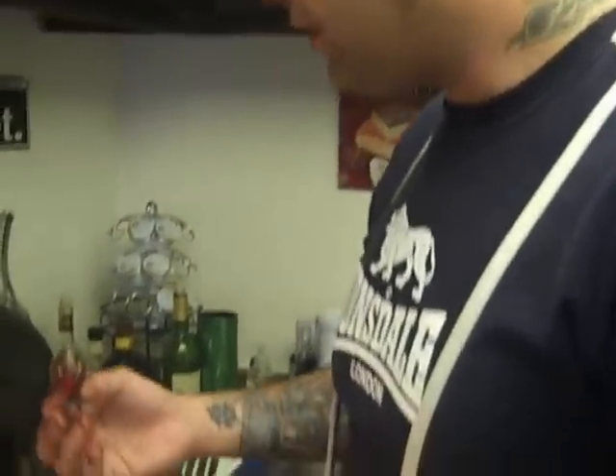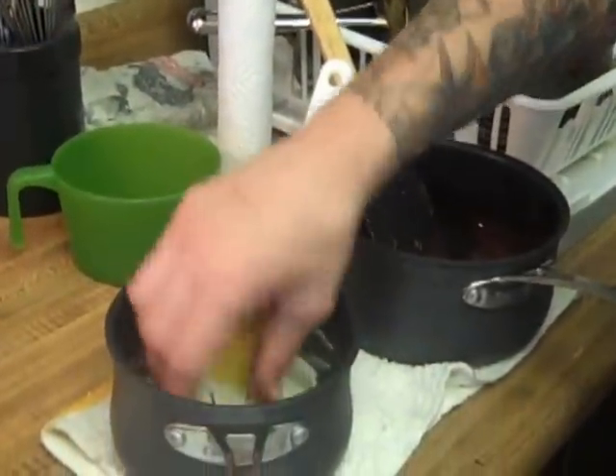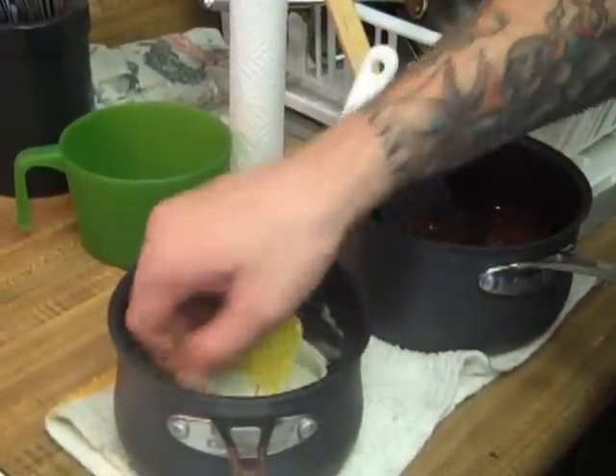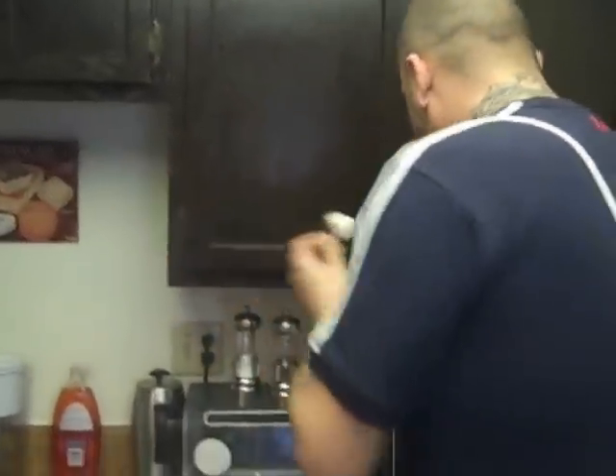If you've repeated the same process with your white chocolate — cooling and tempering — you can take a dark chocolate strawberry and just run it right through. If they're both still a little bit wet, you can swirl it around and get a nice little marble effect. Of course, you can always do one or two in just white chocolate as well.